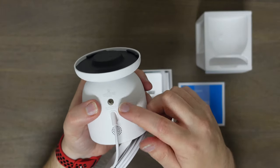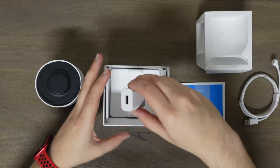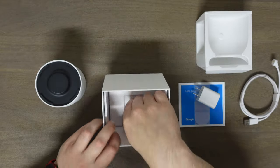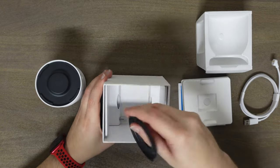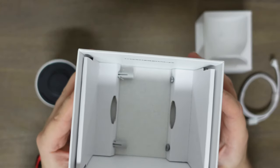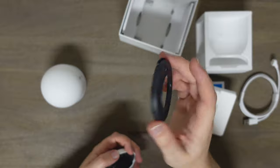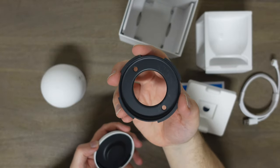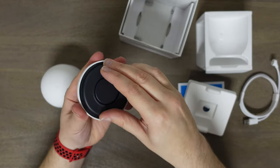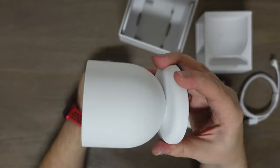It does have a tripod or camera mount included, and it also comes with an AC adapter, which is nice. Underneath all that is your mounting bracket — this is what you're going to attach to your house along with a couple of screws. You mount the bracket to your house, then put the mount on and twist it to lock it, and then you magnetically attach your camera on there, which is really cool.